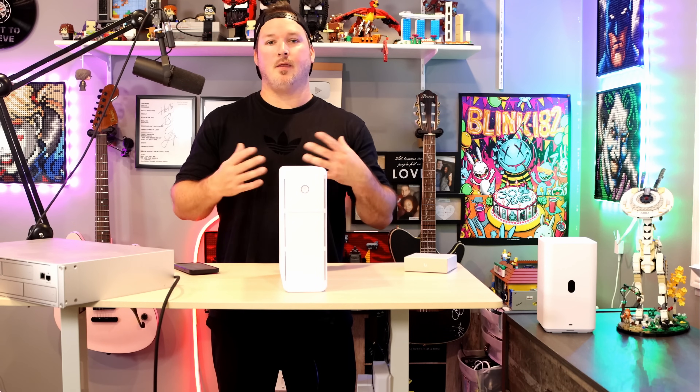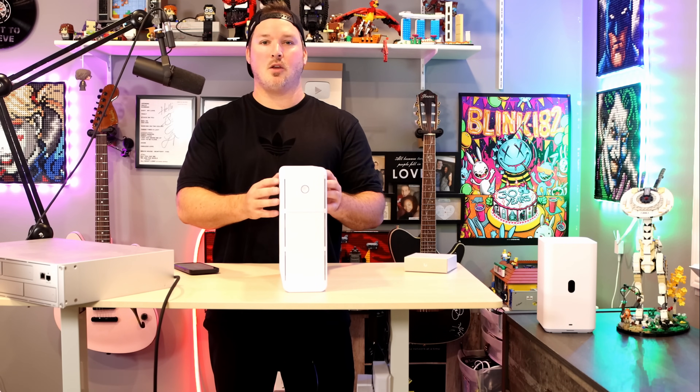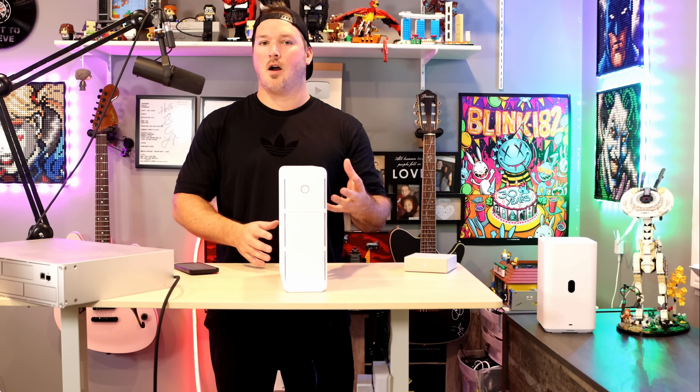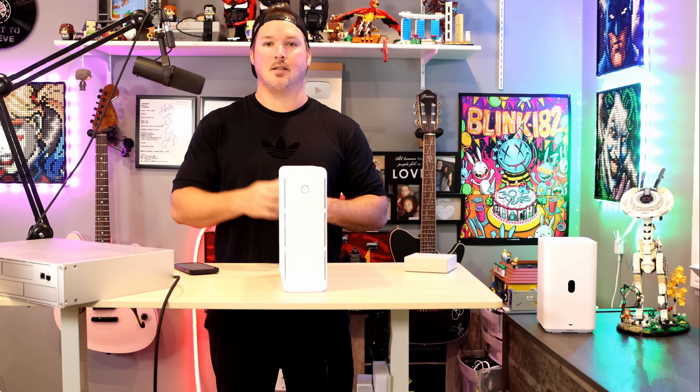Hey everyone, Cody from MacTelecom Networks. In this video, we're going to be doing a follow-up on the new UniFi UPS tower. There were a lot of comments asking some specific questions that I didn't get to in that video, so let's get started.